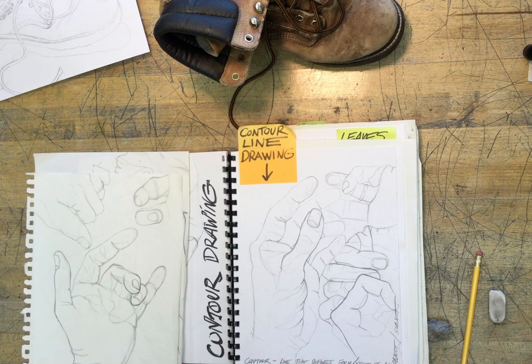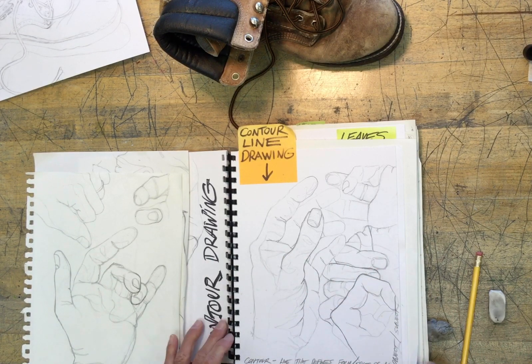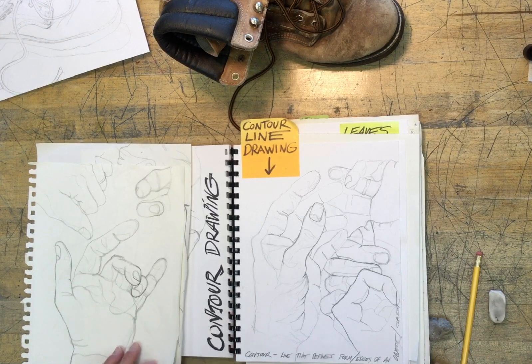Using careful observation to record the exterior and interior edges to describe the form of the subject we're drawing. You're drawing some hands right now, and in this video I want to show you how to start using different line variety — what we call weighted lines — to create dimension in your drawing.